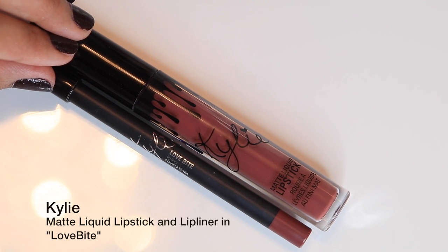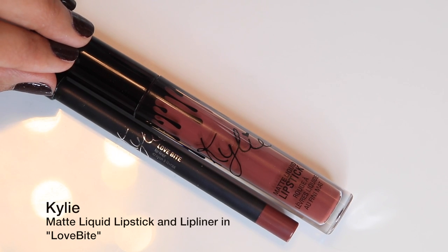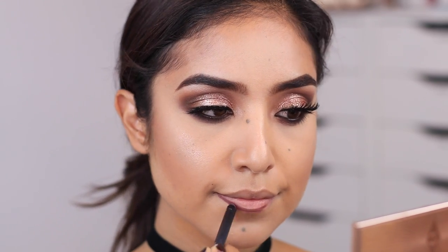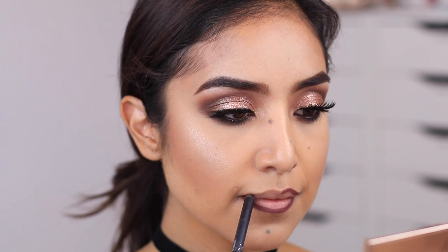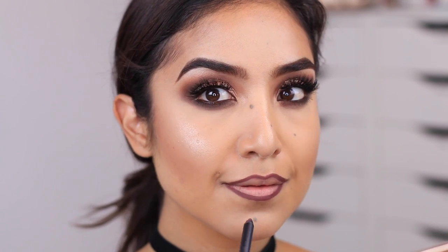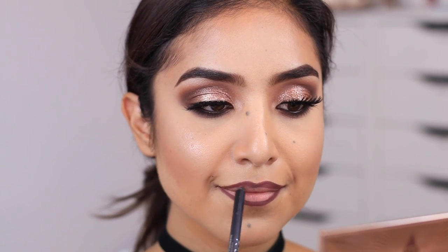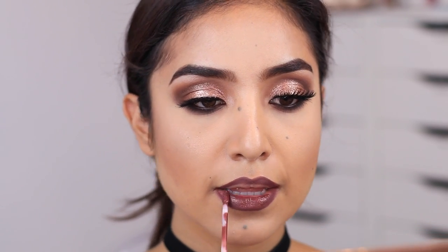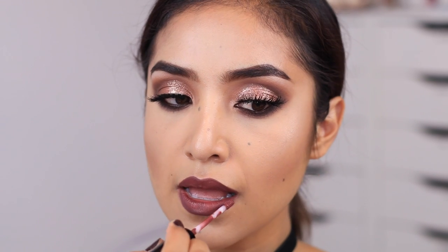Now for the lips — this is a new color of lip liner and liquid lipstick from Kylie Jenner, and it's in 'Love Bite.' This is the color you guys were asking about in the last video where I only had mascara on. It's a beautiful earthy, rich, deep deep purple-red — really beautiful for fall. I'm just going to line my lips and then fill them in with the liquid lipstick.